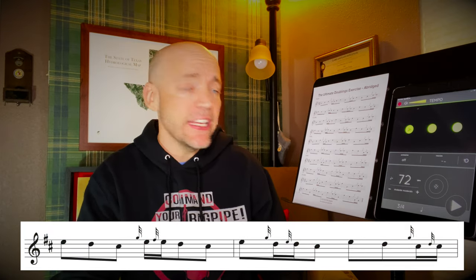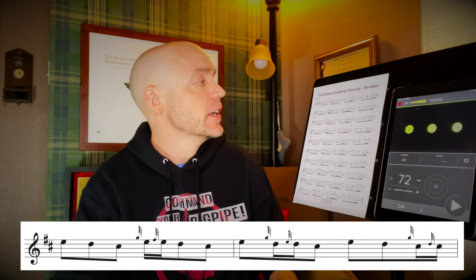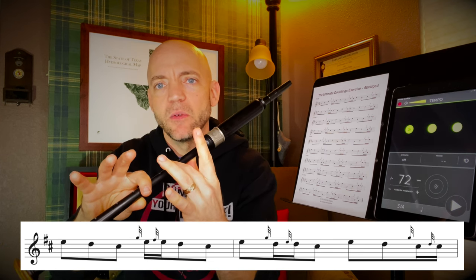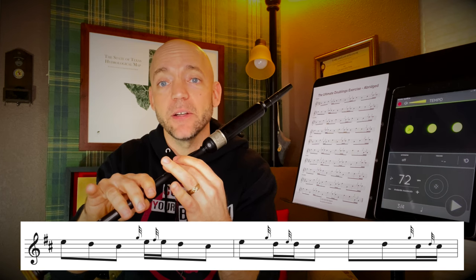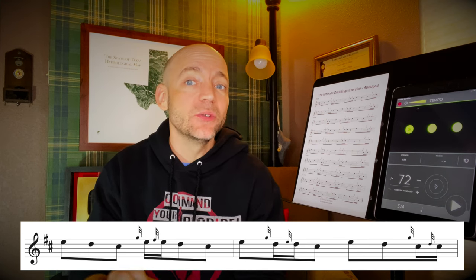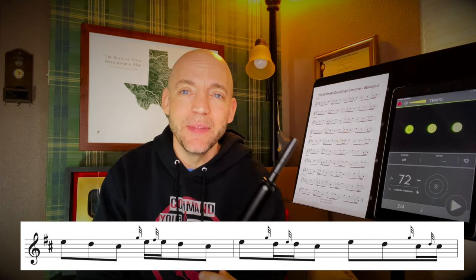On to line two. Now we're going to descend — starting on an E descending to a D and then a C, before jumping up a third to an E doubling. So C, G grace note up to E. That's a rather tricky one involving the lifting of three fingers — pointer, ring, and pinky — and then the closing of pointer, middle, and ring on the bottom to get a good crisp G grace note to E, then separate that with the F grace note. This is a great opportunity to really pay attention to that F grace note on its own and make sure it's the same size as the G grace note.